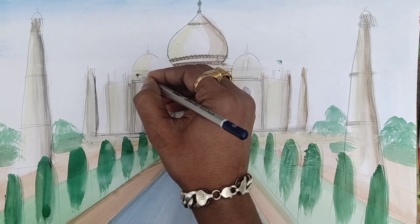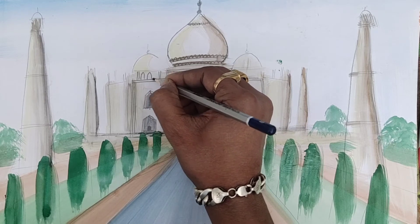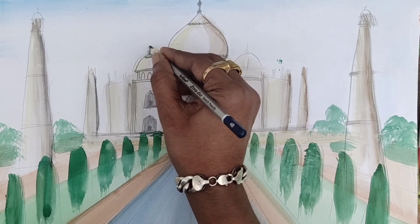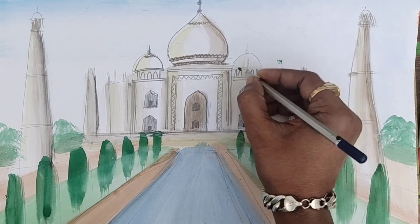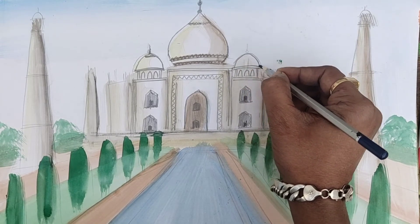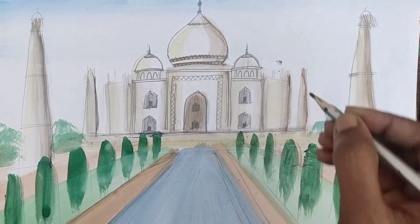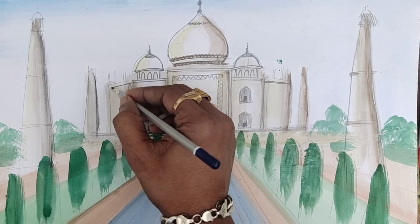Our next thing is just try it. Similarly you can do it like these things. How realisticness will come slowly, slowly you can understand — it is looking like a real Taj Mahal. So Taj Mahal is a very much beautiful place, so take your time and try to do it very beautifully. When I am doing some straight lines, if you want, you can use scales.